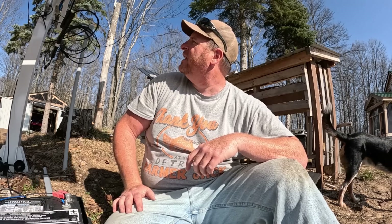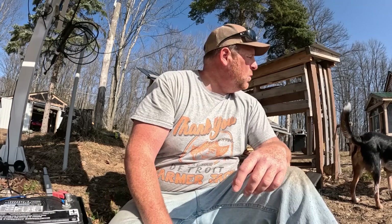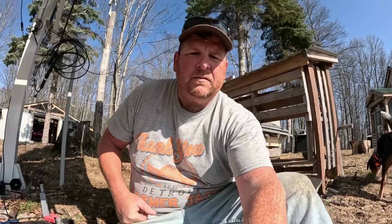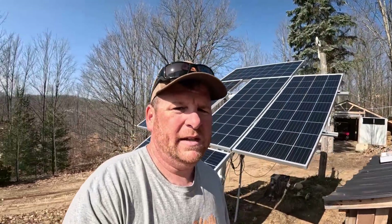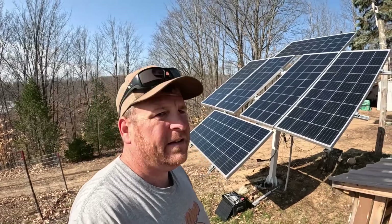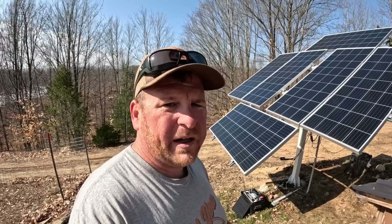I forgot that it would be in auto mode — and that one's way quieter than the other one was. It went right into auto mode; it's facing right at the sun. So I obviously hooked it up correctly — right direction — and it was just that actuator. Let's double check everything.